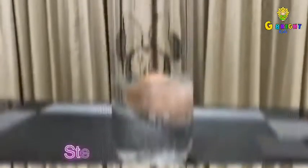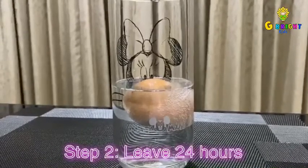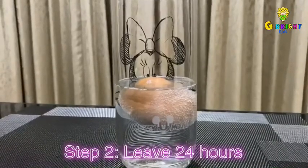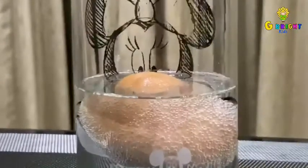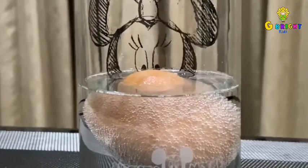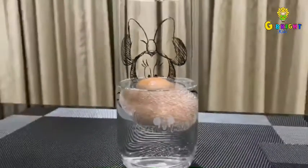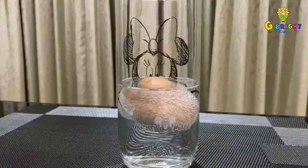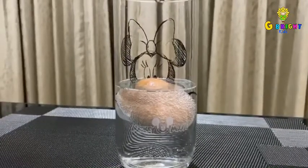The next step is to leave it 24 hours, but during that time, take a look at the egg in the glass. You'll see bubbles forming inside and the egg arises to the surface. This is because there is a chemical in the vinegar which is slowly dissolving a chemical inside the shell of the egg.